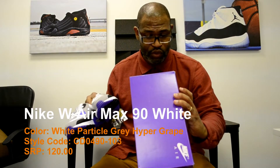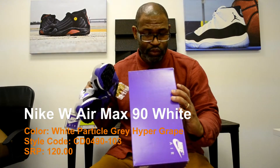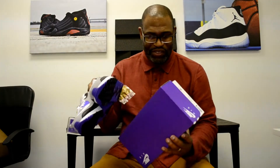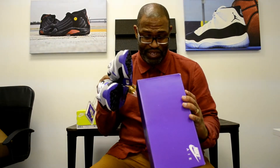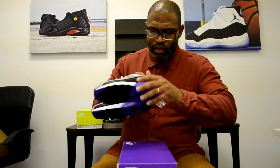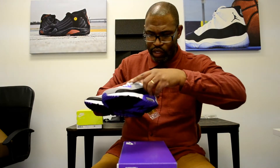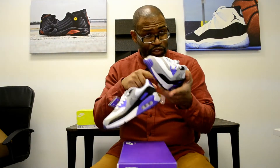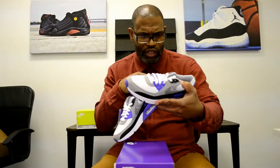The style code is CD0490103 — Women's Air Max 90W. The color is white, particle gray. There's no mention of this grape. It's a great looking shoe, and it's the original cut. The original cut here, this stitch going along the side — those are things that were not on the recent retros, like the infrared and things like that. I think this is true to the original.